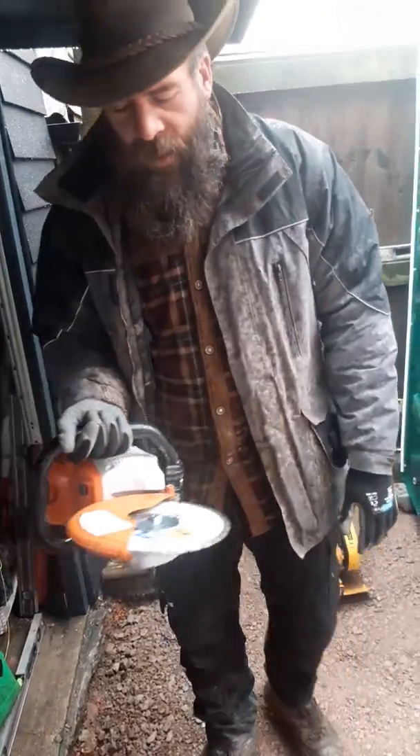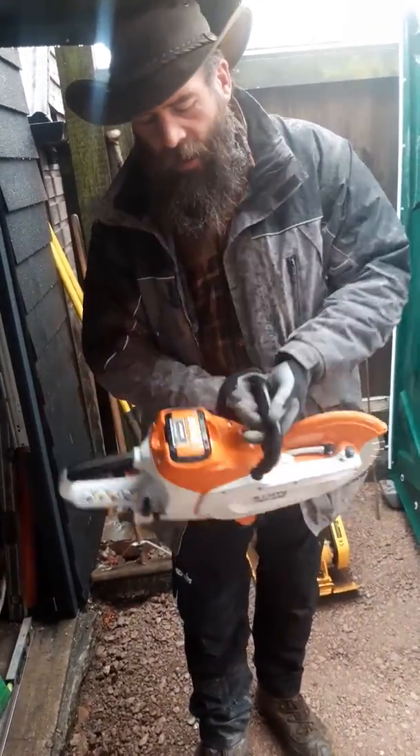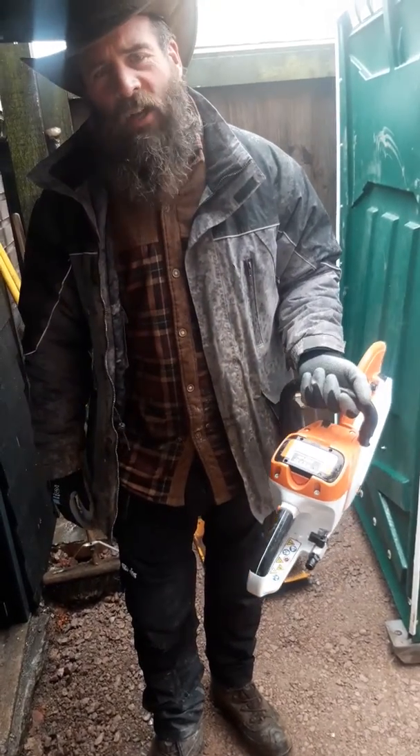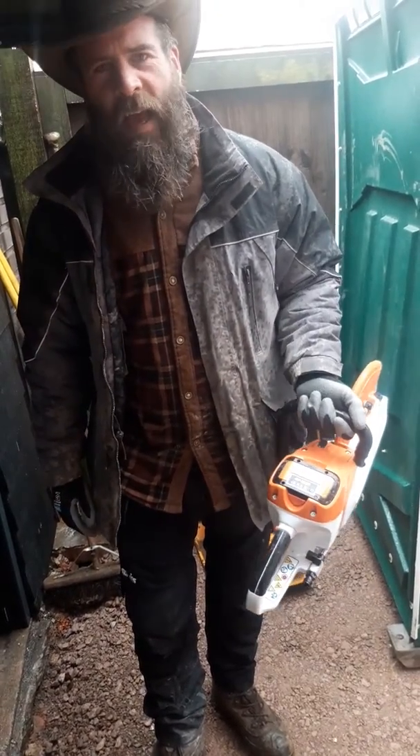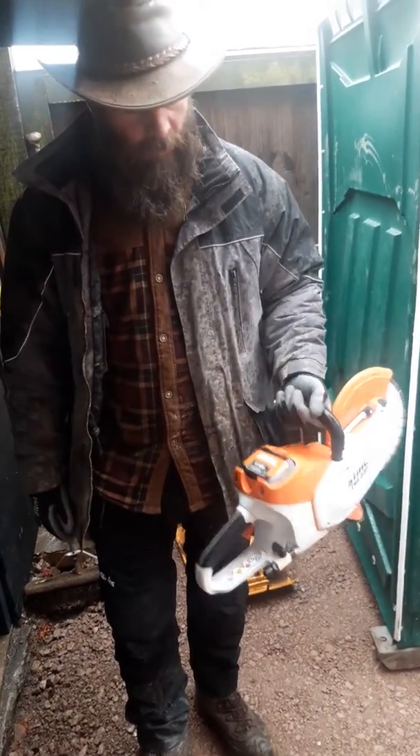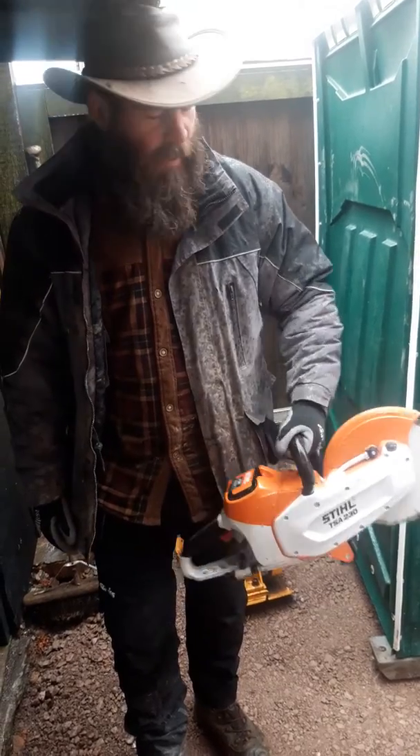So overall, yes, it's a good bit of kit, it's well worth having. Does it replace the petrol saw? Probably not yet, but they're well on their way. With the way the world's going with burning fossil fuels, this sort of thing's got to be the future. There's our review — cheers!